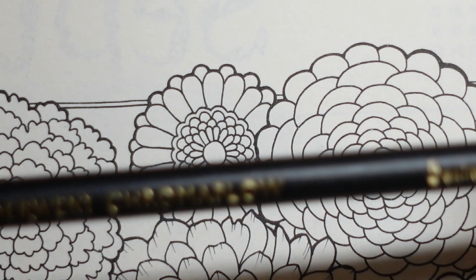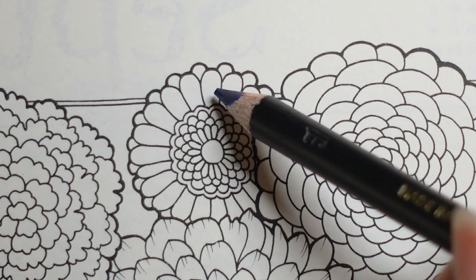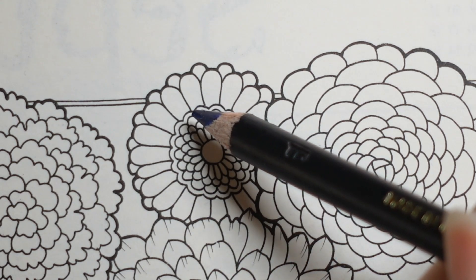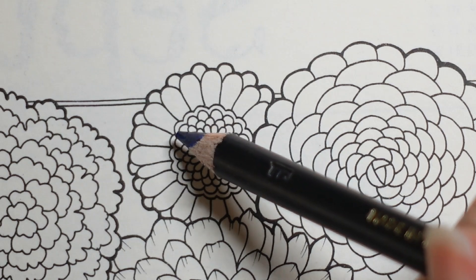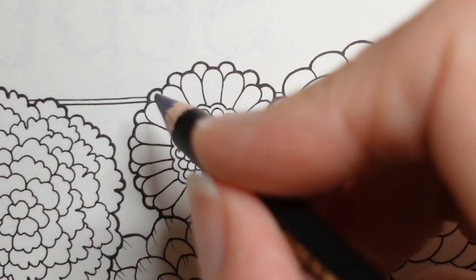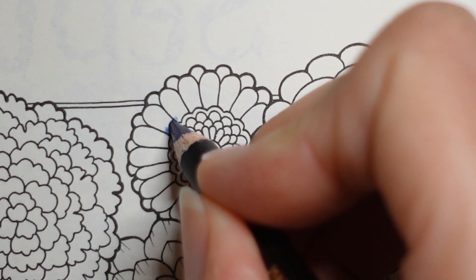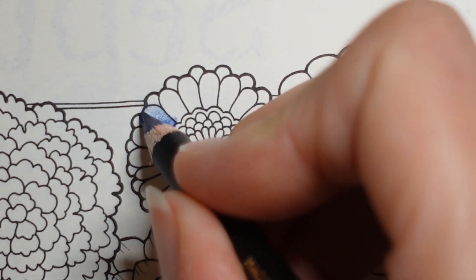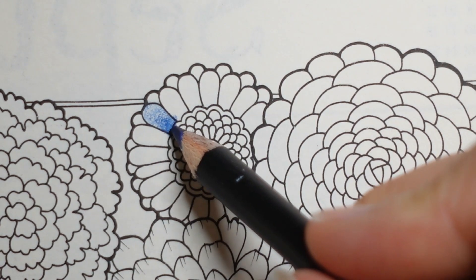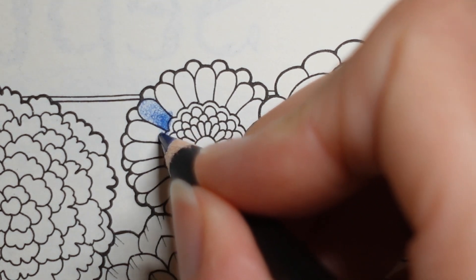I'm going to start with the darkest, which is the denim. I'll start with these larger petals and think about the centre after. Now because this bit is overlapping, the bottom of this petal might be more in shadow than the end. So I'm going to press harder with my denim pencil near the bottom and then a bit less as I get towards the tip, and that will look like there's a bit of shadow down here compared to up here.